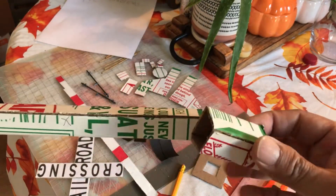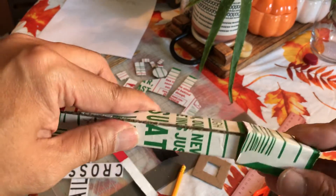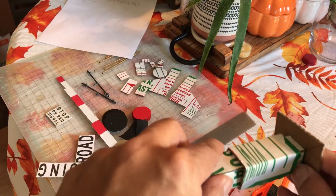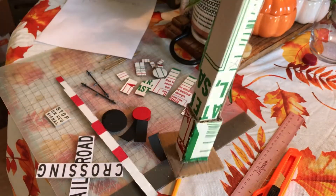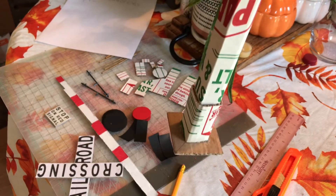Insert the base — like this — and glue it together. So that's what it looks like. It was recommended to use hot glue. We'll set that aside.